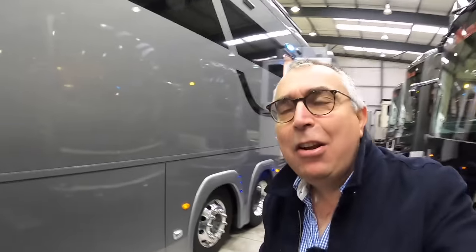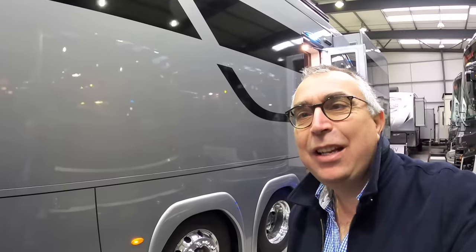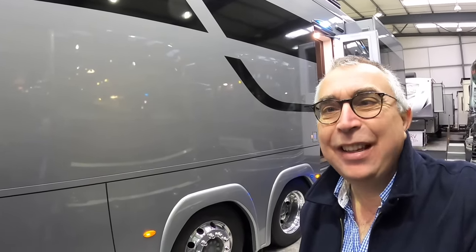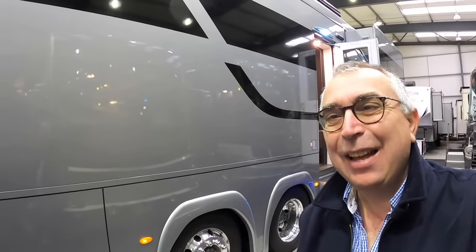Huge thanks to Empire RV for organising that tour. Let me know what you think of that one - I'd be intrigued to hear your comments. We've got more RVs coming, so do hit the subscribe button if you haven't already and I'll keep you posted each time they're uploaded. Catch you on another one very soon - take care, bye.